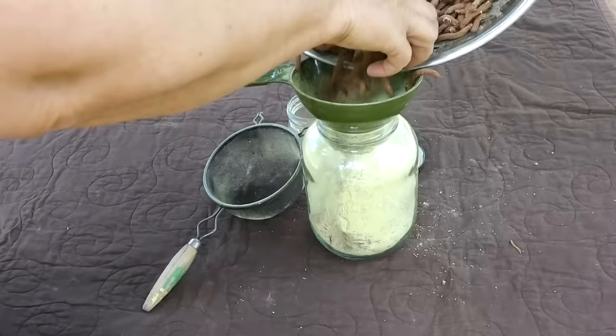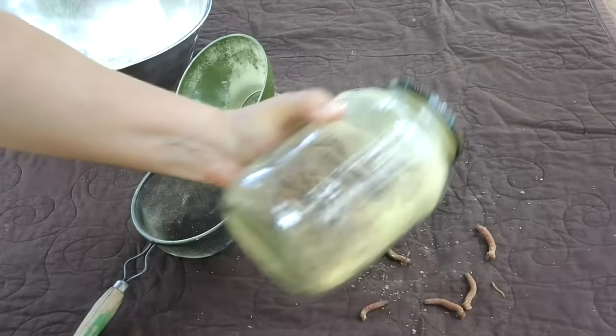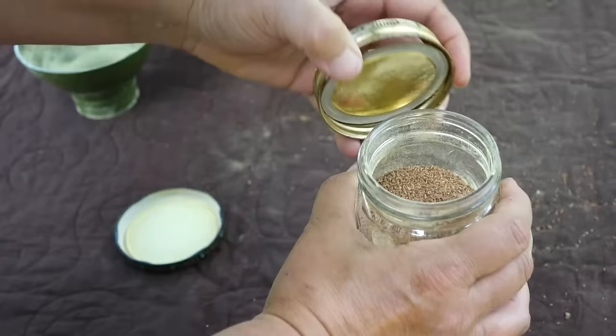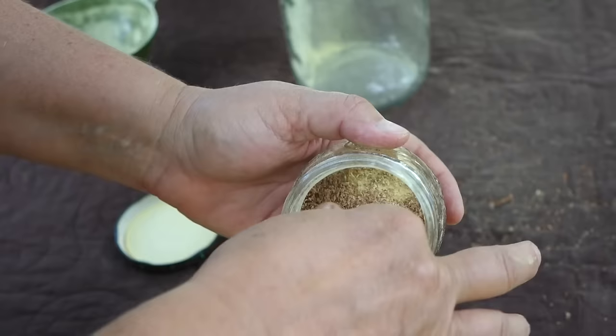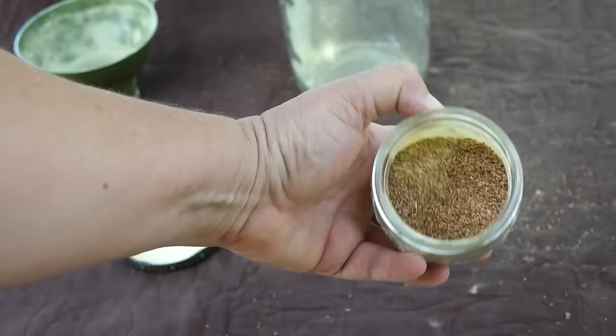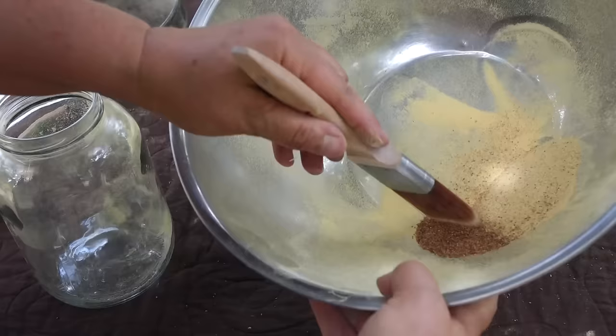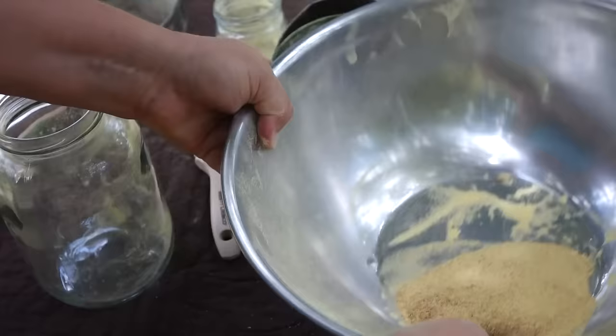To separate the pollen from the cones, the easiest way is to put the cones in a jar or a big paper sack and shake that pollen out. Shaking will make little brown bits of the cones come off too, so those need to be sifted out. A few of those pollen scales don't hurt anything in using the pollen, though.